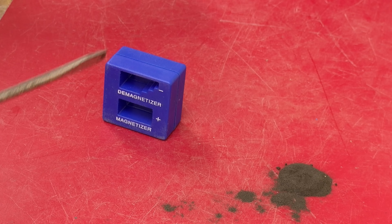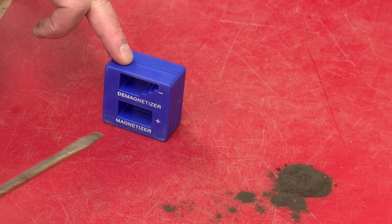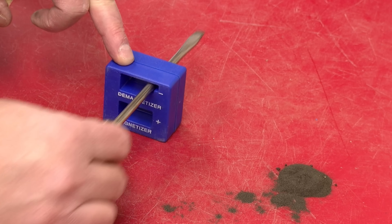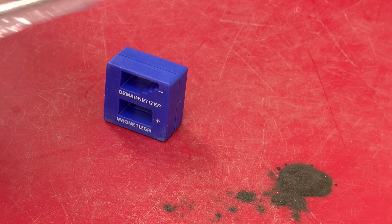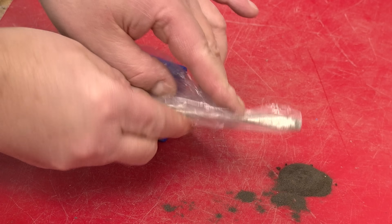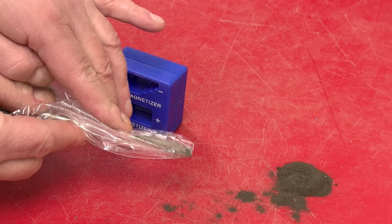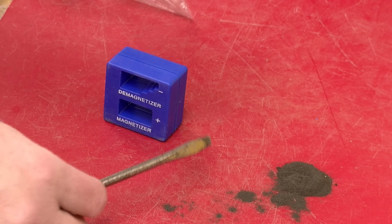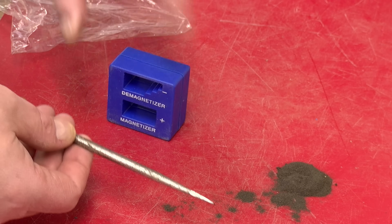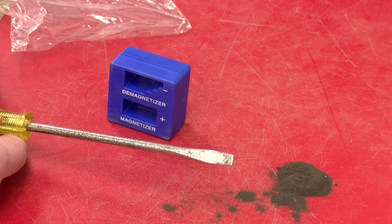Now I'll show you why we have the staircase. If we pass the screwdriver through each of the higher stairs like that, and once again try the procedure, you'll notice we're not getting any filings at all. So somehow this series of steps has allowed us to almost perfectly demagnetize the screwdriver, and that's probably a real mystery.